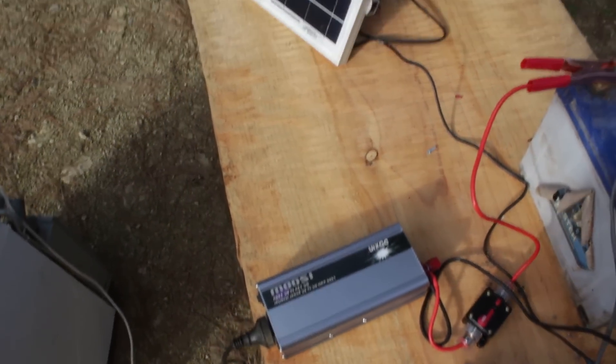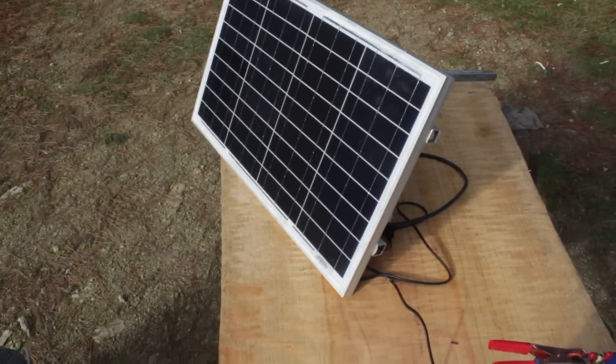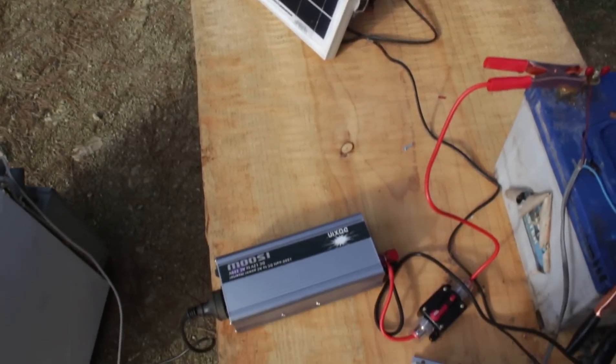So that's all there is to it — how to set up a portable solar power plant. If you're not confident working with high voltages, best to get an electrician to check your work.